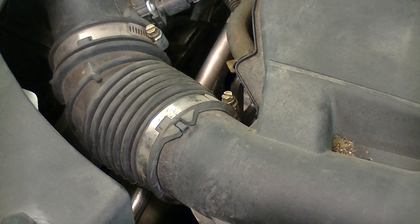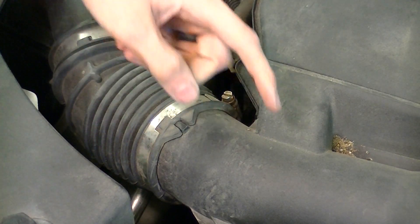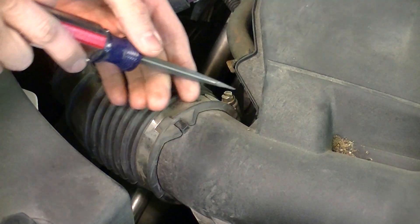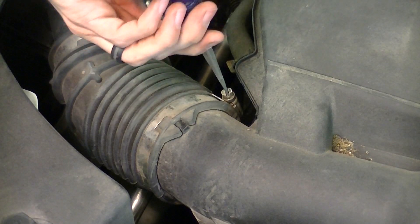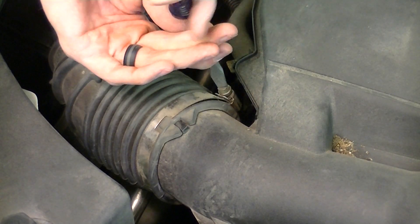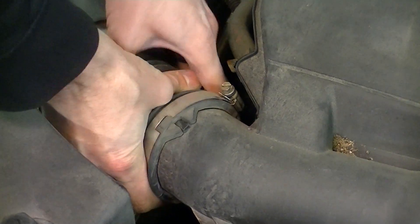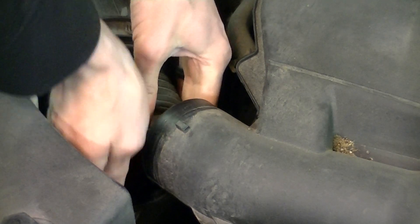The next step is to remove the clamp on the hose that connects the airbox to the plastic cover. All you need is a flathead screwdriver. Go ahead and loosen this up — making sure not to take it off all the way, just loosening it most of the way. Once it's good and loose, you can grab it with your hands, rock it back and forth, and it will pop right off the end.